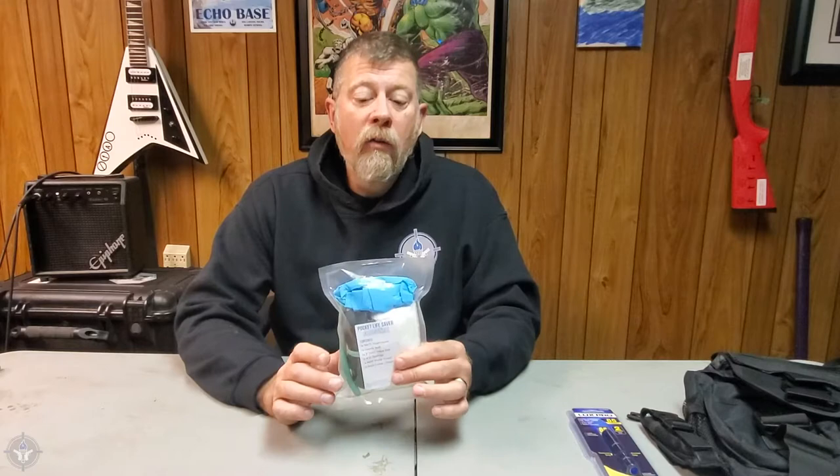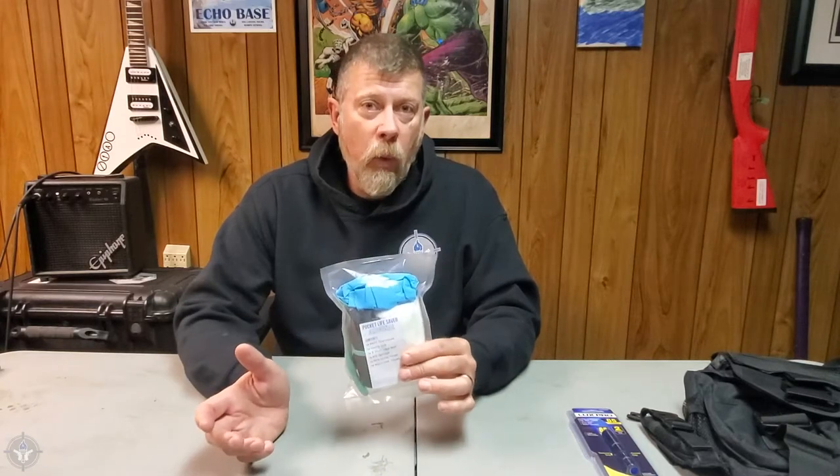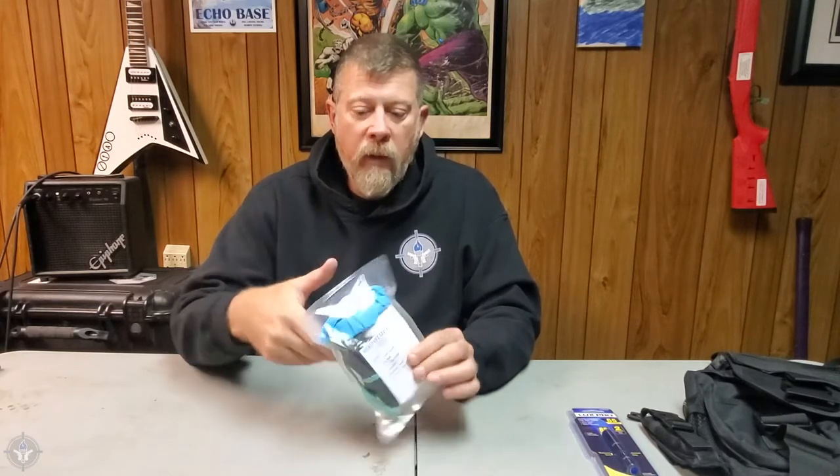Hey folks, Paul Markle here with Student of the Gun. Today we're going to talk about the new and improved, or updated, Pocket Lifesaver. What Zach has been doing in the background while you guys weren't paying attention — he's been updating the Pocket Lifesaver line of products. We've had these out for quite a while now. You asked for it, we gave it to you.